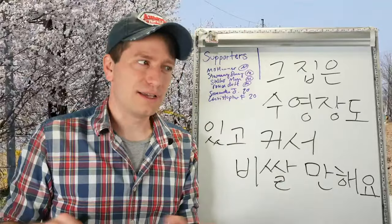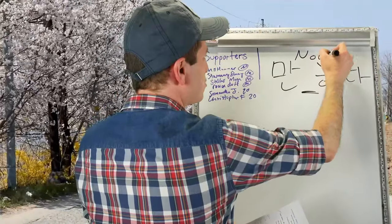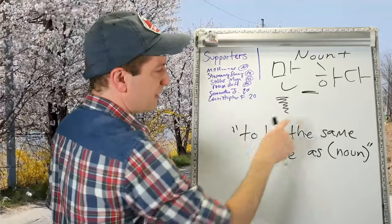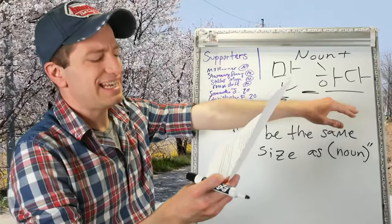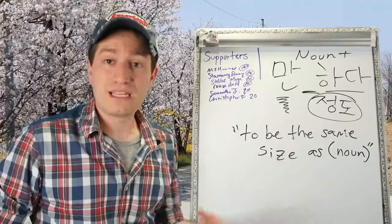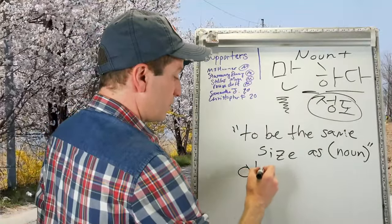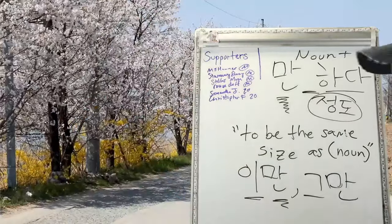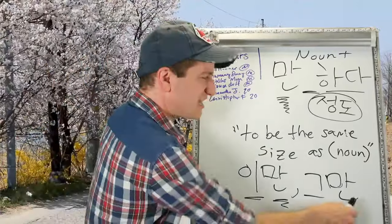But there is another form of 만하다 with a space. The way it works is you take a noun and directly attach 만 and 하다 after it. This form is used to say that something is the same size as whatever noun comes before it — literally, to reach the extent of some level. This form is also the origin of 이만 (this amount, this 정도) and 그만 (that much). So when you tell someone to stop and say 그만해, 그만하세요, you're saying literally: do just that much, and you're done.